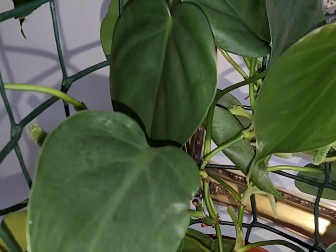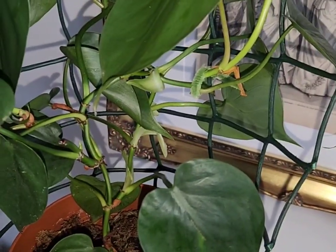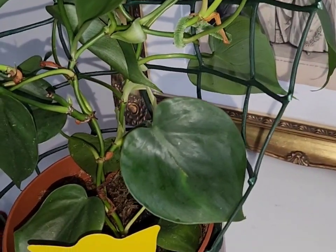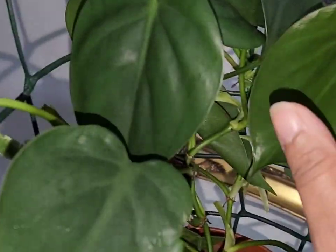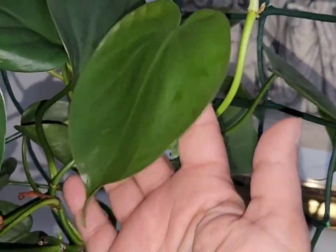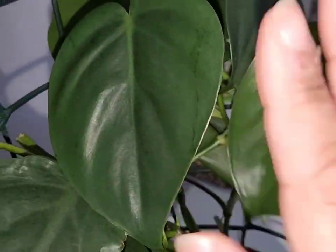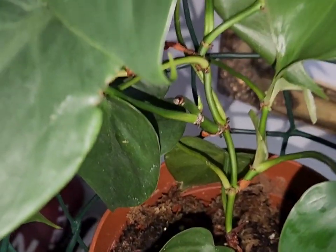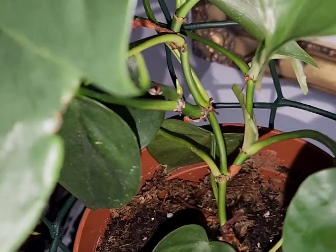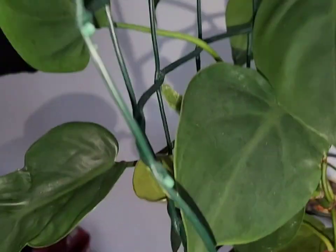This is my philodendron scandens — it started off as a little cutting and I think I've had it about a year now. The leaves have finally started to size up; they're about half the size of my hand now. It's a lovely little plant, still in soil, and it's just one vine. For support I use garden wire stuck around the pot.